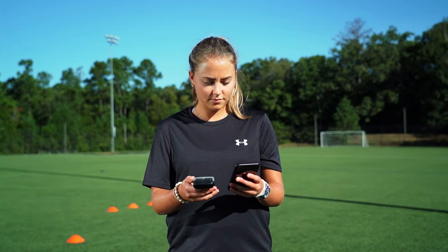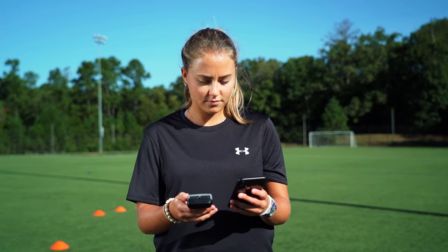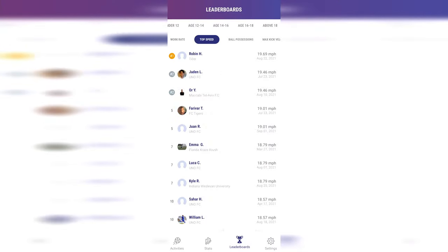Pair your sensors with the PlayerMaker app to view your data immediately after each session. With leaderboards for key performance indicators such as work rate, top speed, ball possessions, and maximum kick velocity, you can also link up with your team via the app to view your own teammates' in-game contributions as you compare and compete, all with the goal of improving each other's game.